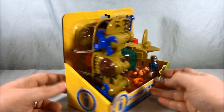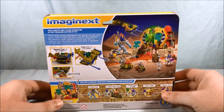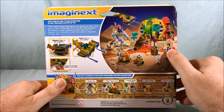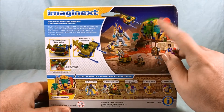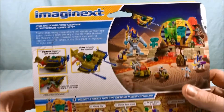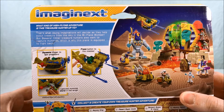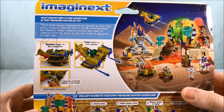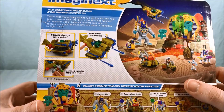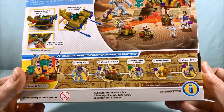So you get this really neat biplane here. Standard open packaging for Imaginext. Spin around to the back and you can see the Treasure Hunters group shot. It says: what kind of high-flying adventure is this treasure hunter up to? Squeeze trigger to spin propellers, press button to fire missiles, captured mummies store in the wings. That's a little weird but we'll take a look.